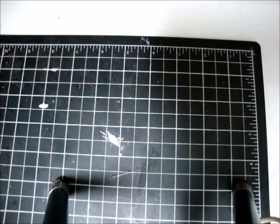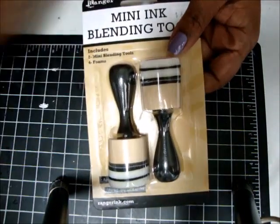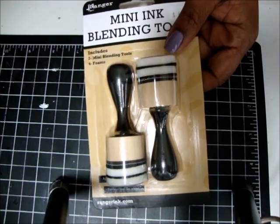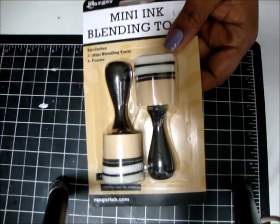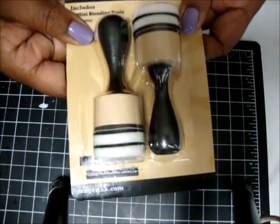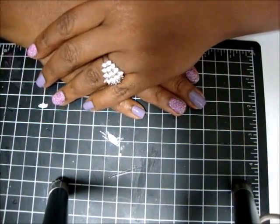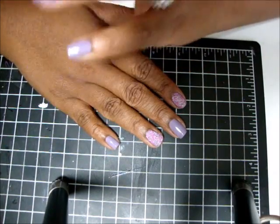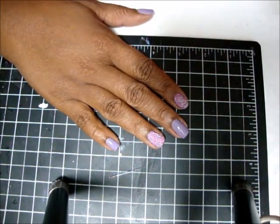That was pretty much my haul — it was really small. I was mainly on the hunt for the ink blenders; that was the only thing I wanted. I saw the stamps and thought they were cute so I grabbed them, but it was really all about the ink blenders. Thanks for watching and hopefully I'll have some projects up soon — see you guys later, bye!